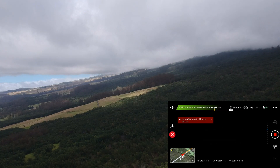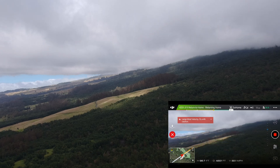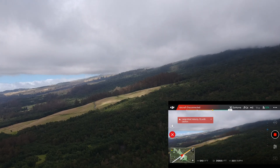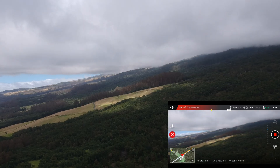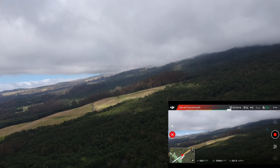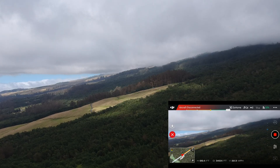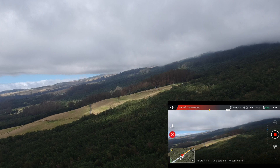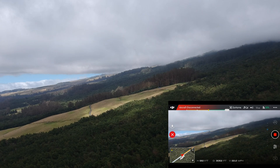It keeps giving me the return to home screen because of loss of signal. Definitely disappointed with the 2.4 gigahertz range — kind of interesting. I was hoping for a lot more because without parabolic dishes I got just about two miles on 5.8 gigahertz all stock. Since supposedly 2.4 gives more range, I should have exceeded that, but I didn't even get close.